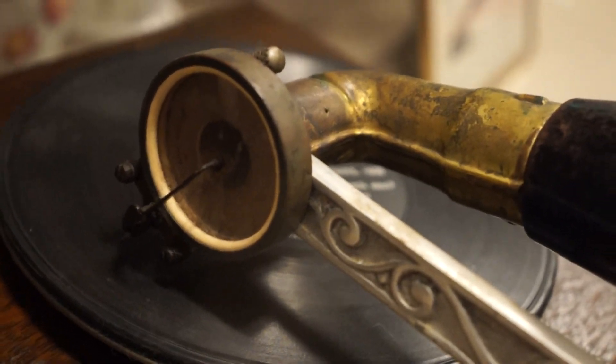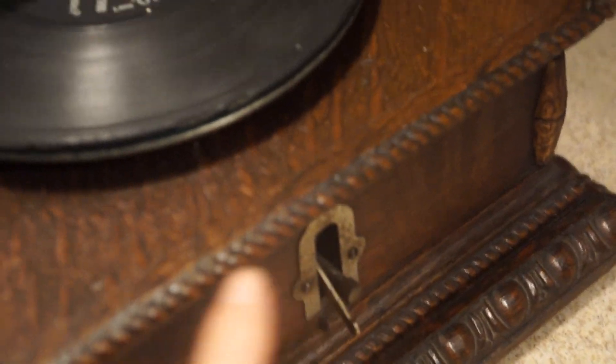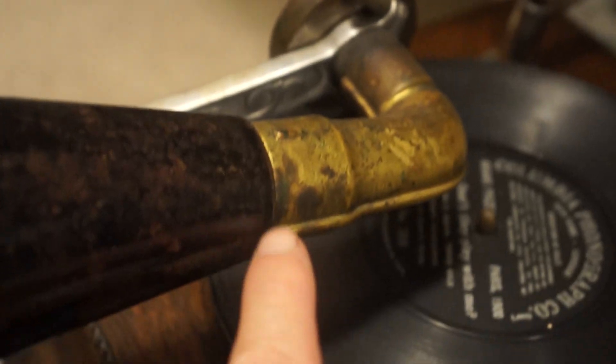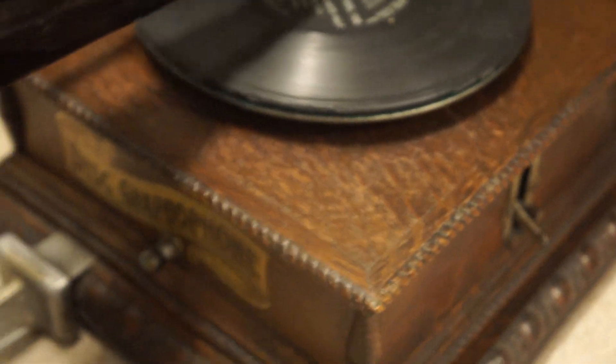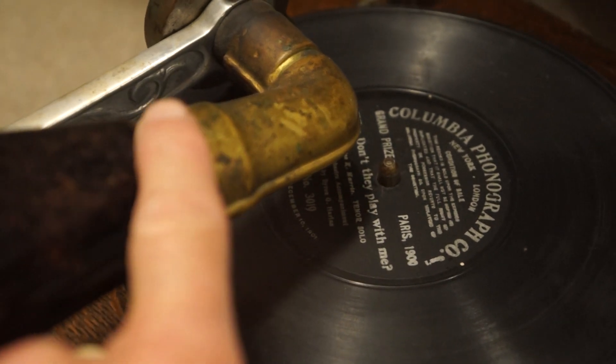So the first version, of which there weren't that many, had that. Then the next version took the speed control, which was up here, and put it on the side as it is here. They continued the leather elbow — which you don't see here, that's brass — and the record hold-down, which you don't see here, they continued that. The final version, which was late 1902, eliminated the record hold-down, eliminated the leather elbow, and went with brass.